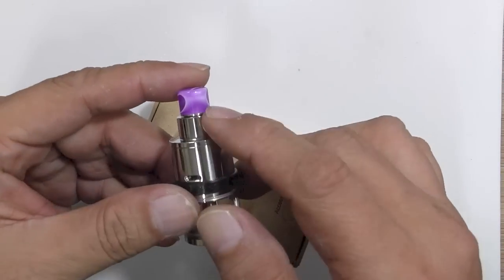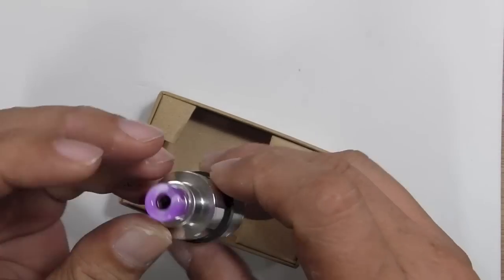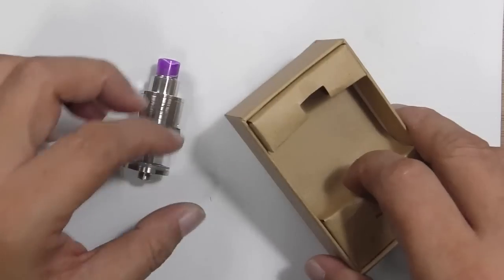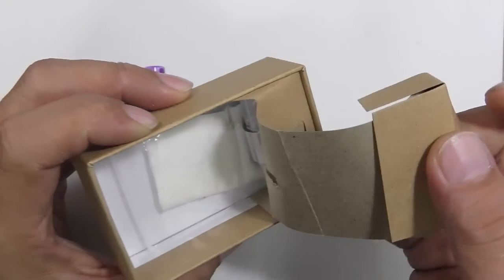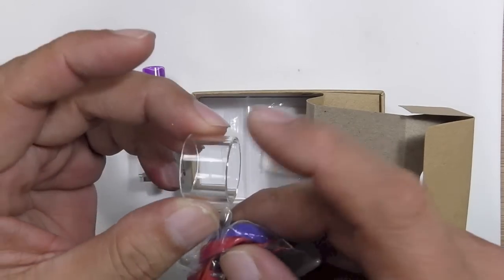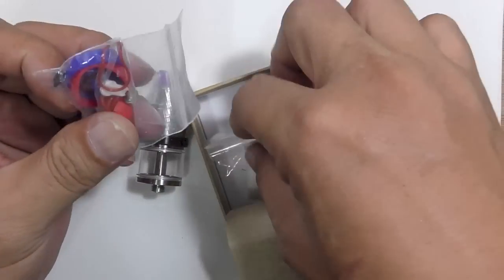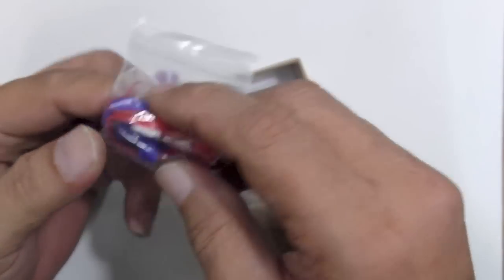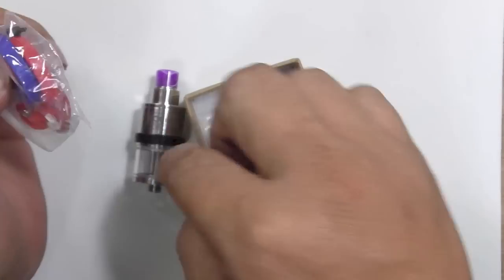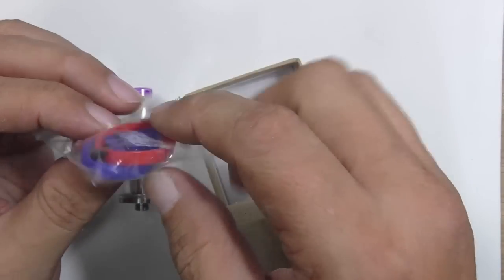Taking the device out — that's my device there with a purple ceramic drip tip, which looks rather nice and classy with the polished finish. Underneath you've got a bag of spares with a spare Pyrex glass tank, some Japanese cotton, lots of ceramic parts for your positive post, and different colored tank bands — black, blue, and red — if you want to change it. There's also a little plug for your juice hole in case you lose the original one.